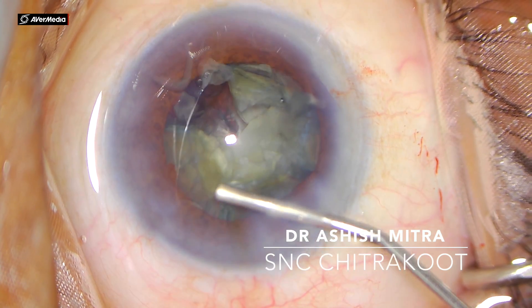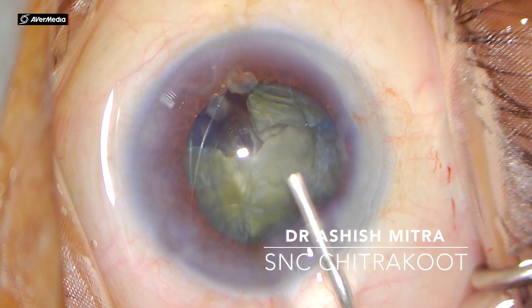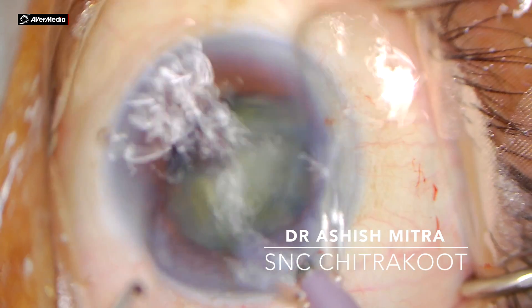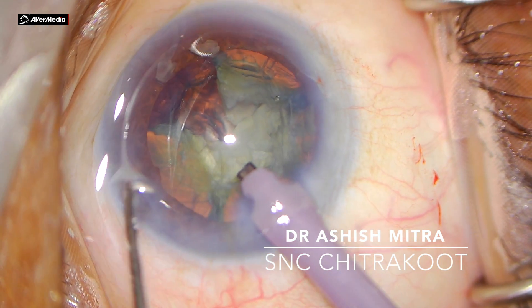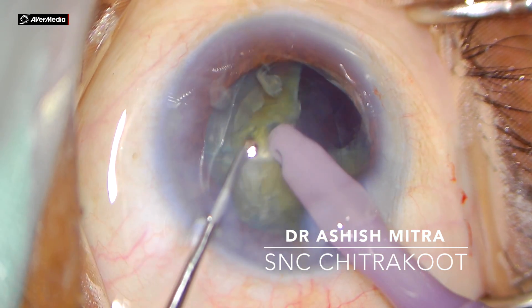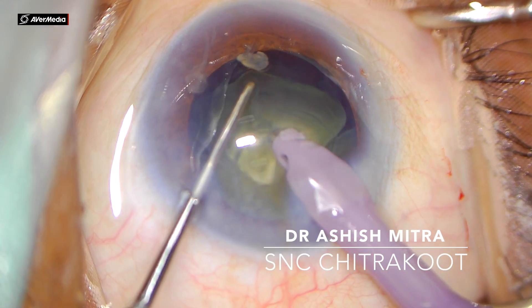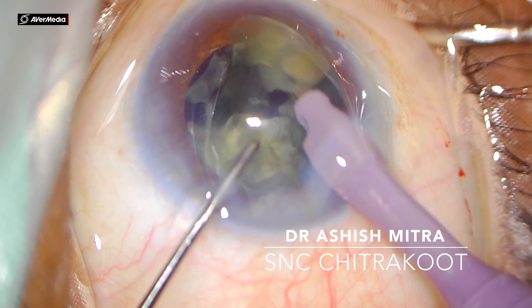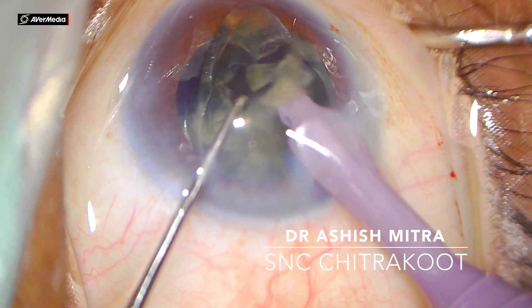At this point there was some iris coming from the side port, so I injected visco and reposited the iris back in place. After injecting visco again, I went inside with the phaco probe and dialed my nucleus with the help of the chopper. This piece is again taken out and emulsified with the help of the phaco probe itself.